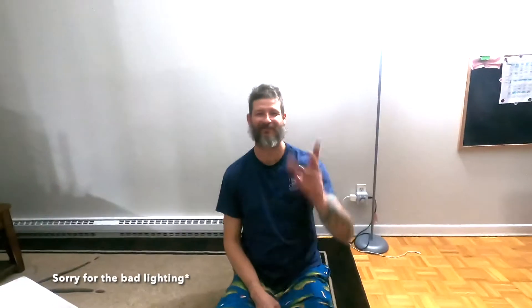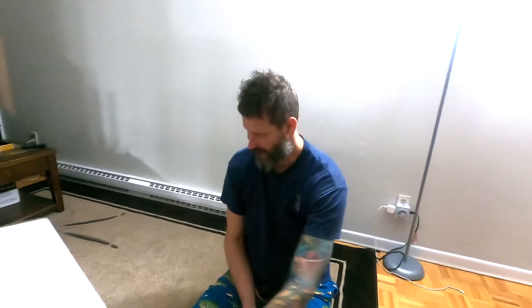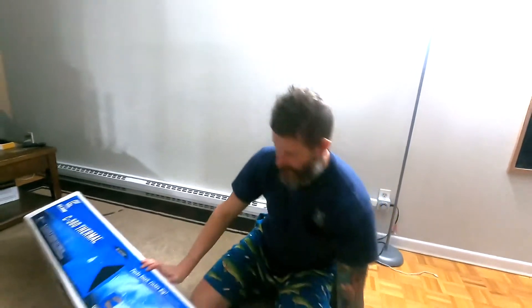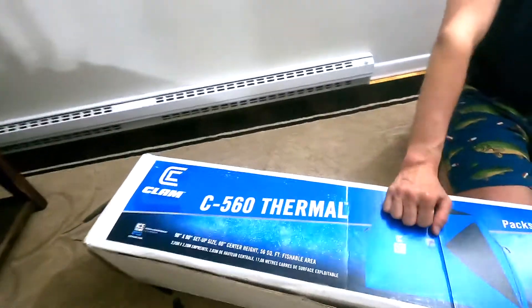Hey guys, it's Marshall from the Ferdinand House. Today we're going to do an unboxing and setting up — maybe we'll do the unboxing and then do another video of setting it up. This is the Clam C560 Thermal.